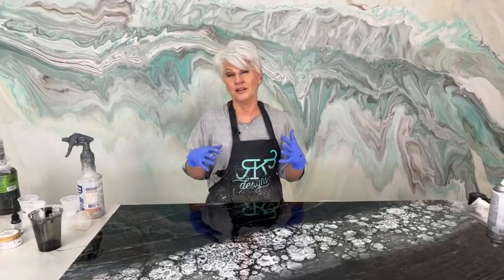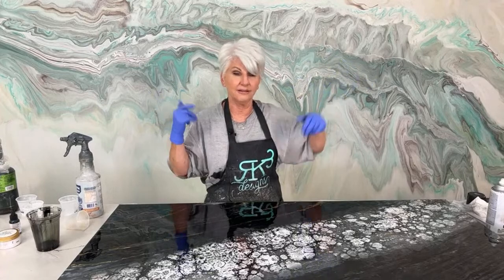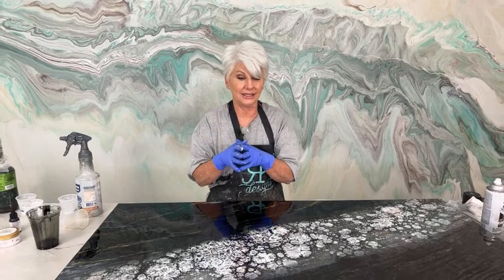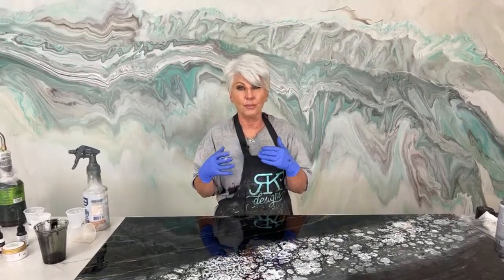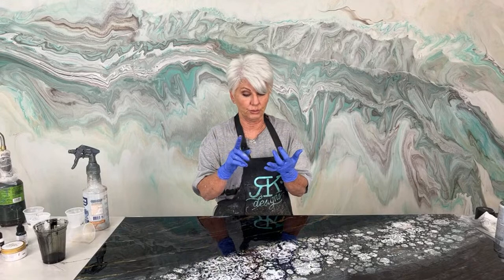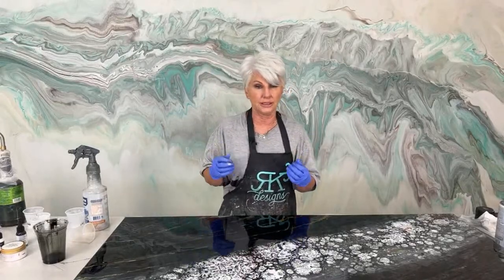We were at a reality show this weekend called Gutted, and it's going to air in March on Blank Space — that's a streaming app. Season one is already on there for free and season two will be coming out in March. It's a competition where you have a team of seven and they have five days to completely redo a gutted vehicle — one was a little RV, one was a bus, and one was a van. It was a lot of applications where you can use epoxy, and that's why we were there.